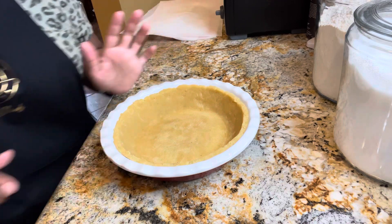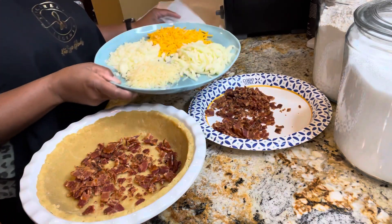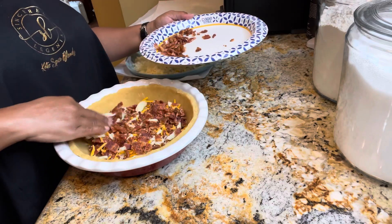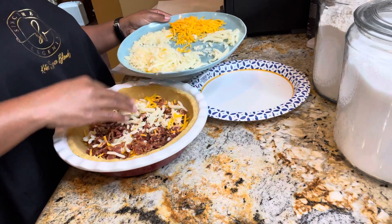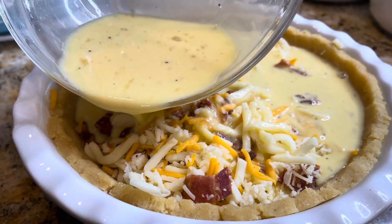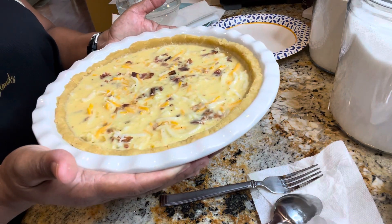Let's go ahead and fill our quiche with all of the good stuff. Let's start with our cheese and bacon — I've got my crumbled bacon here, I'm going to interchange them and put some bacon down first. Then I'm going in with my cheeses. Now we've got our cheese and bacon in the crust and we're going to pour our milk and egg mixture all along the top.